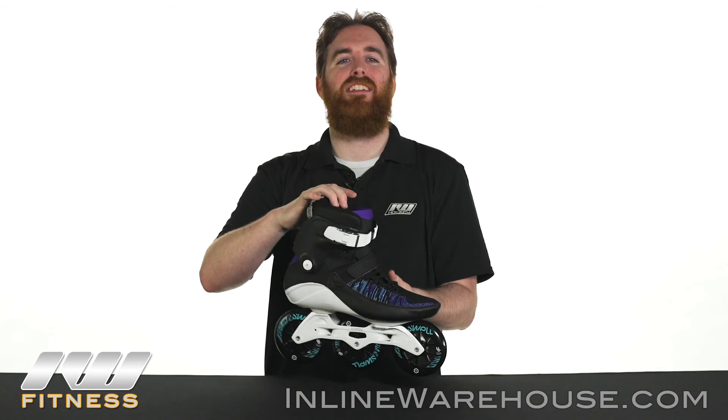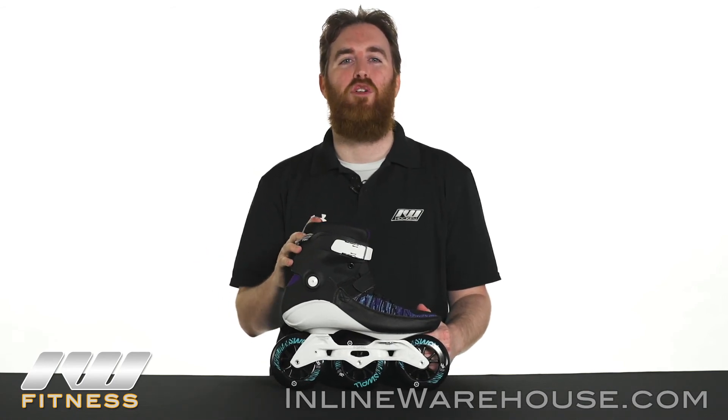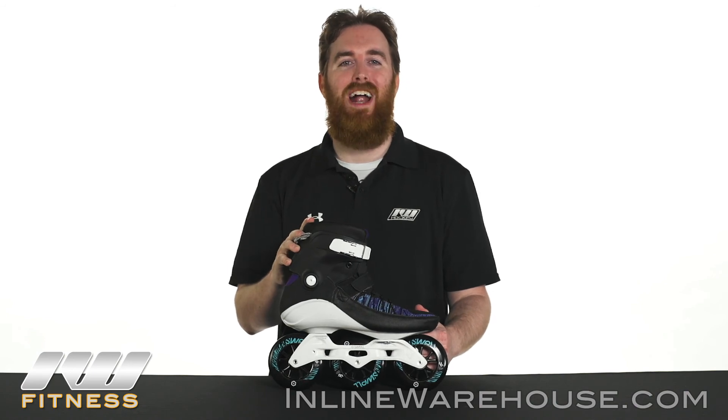Thanks for checking out the 2017 Powerslide Trinity Swell 110 Voltage Blue Skates. For more information or to order these now, visit us at www.inlinewarehouse.com.